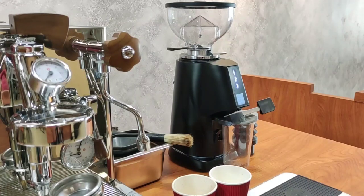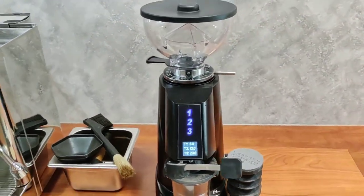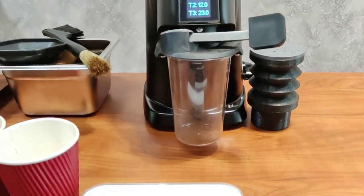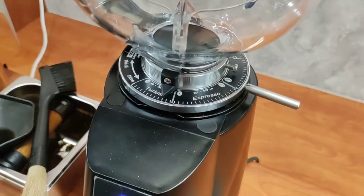Hello friends, introducing to you the brand new Furensato F4 Filter Grinder. As the name aptly says, it is designed for filter purpose — a very efficient grinder and easy to use.